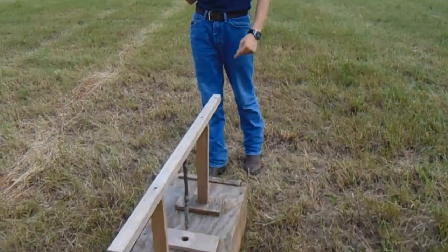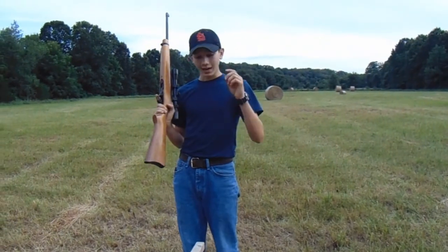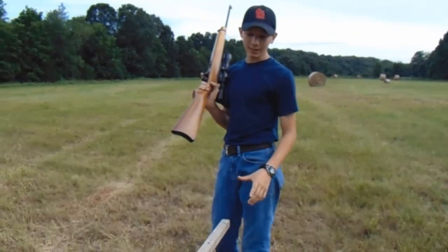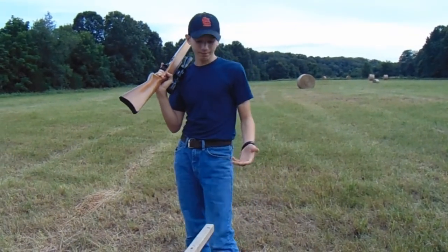We're gonna go ahead and open one door and just stand outside until he comes out and then hopefully shoot him. I do not want to shoot him while he's inside the box trap because I don't want to damage my box trap any more than it is now.